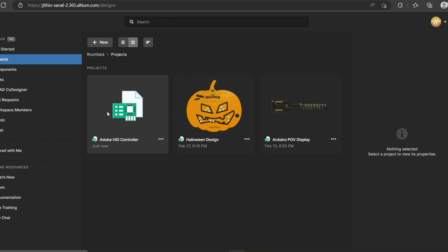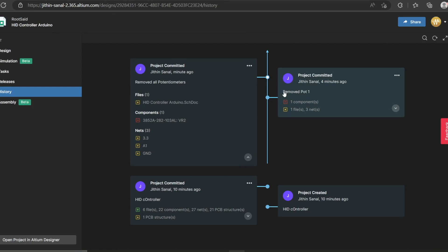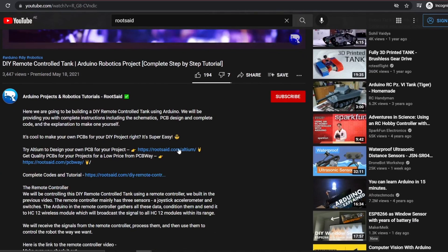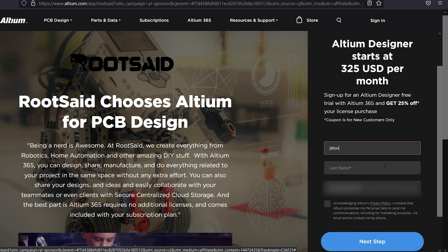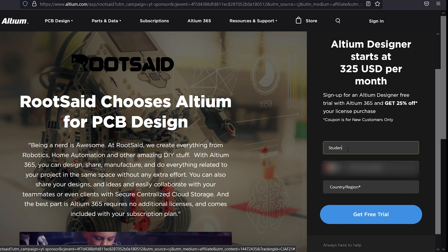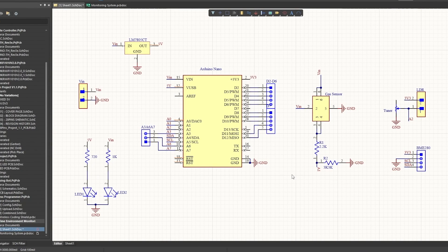It also helps you bring together your previously separate component libraries into one secure location accessible to your entire team. You can download and install the free trial from the description below, and if you're a student you get a six-month full license absolutely free — so don't miss out. Now, this is the circuit: here we have an Arduino Nano, a gas sensor, an LDR, and a BME280 sensor.